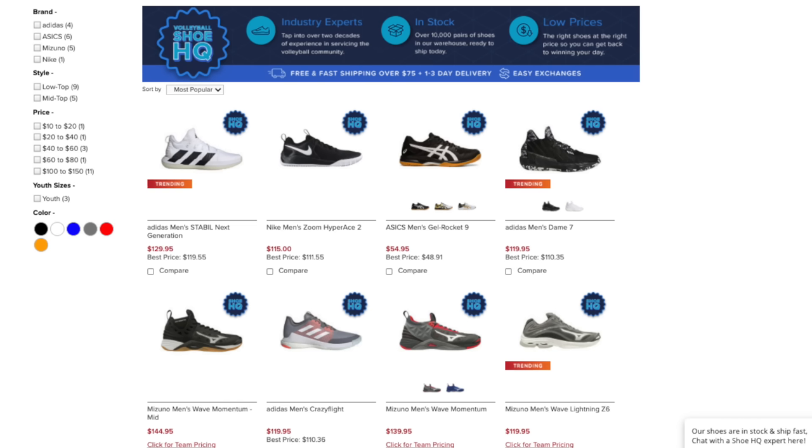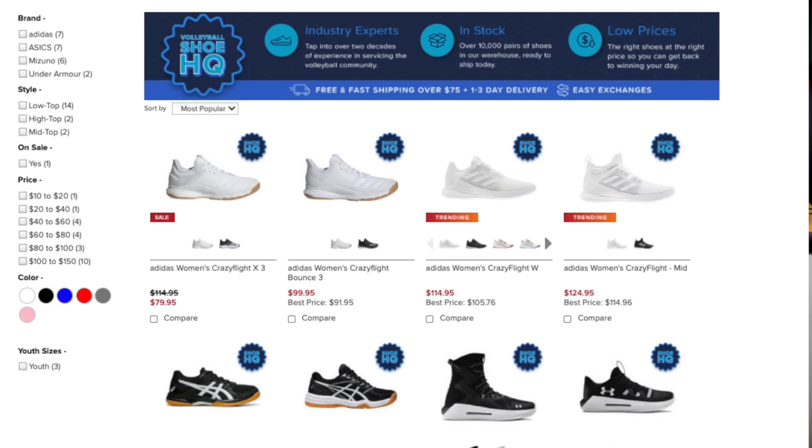In this video, I'll be reviewing the Mizuno Wave Momentum Men's Volleyball Shoe. If you want to order your own volleyball shoes, make sure that you check out the official volleyball shoe headquarters at allvolleyball.com. They have many of the popular shoes in stock at their warehouse, which means orders are shipped out the very next day.